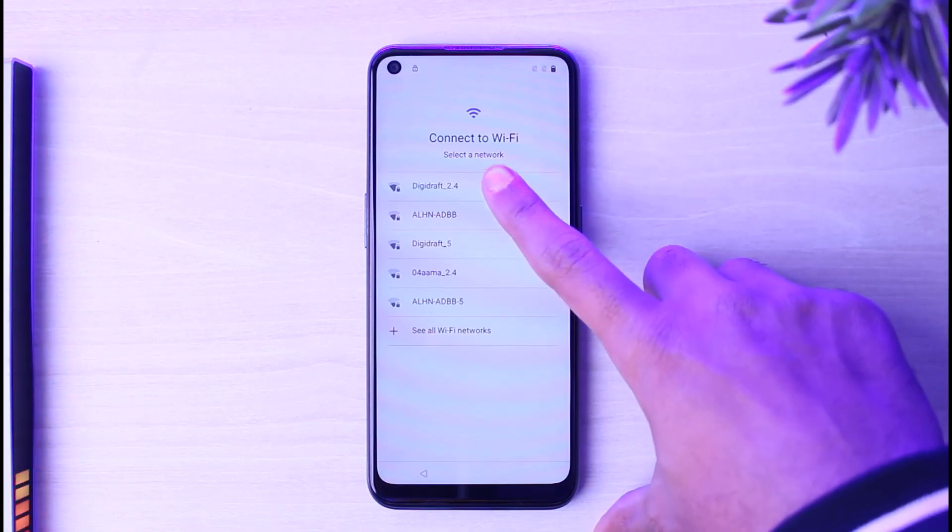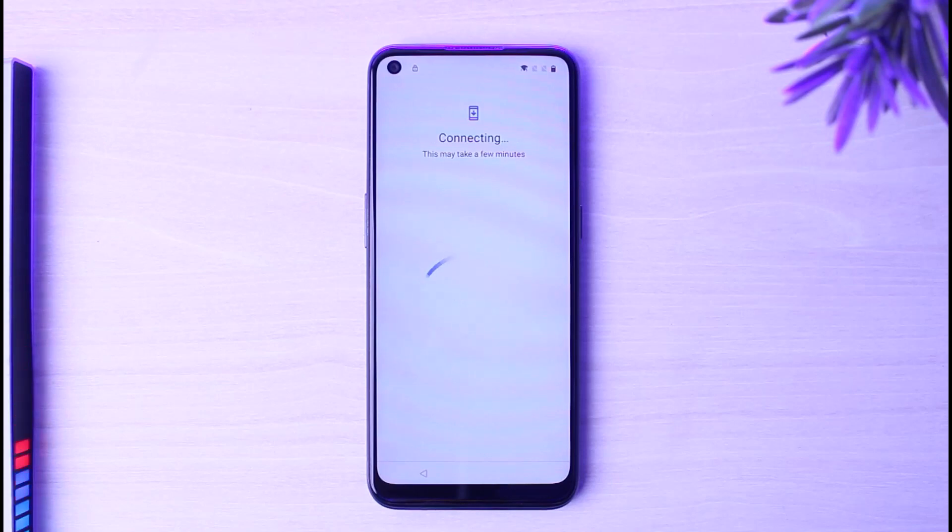Once you've done that, it will say Connecting, and this may take a few minutes, so simply be patient and wait for this to complete.